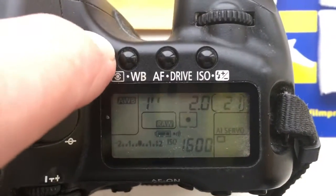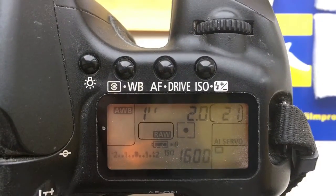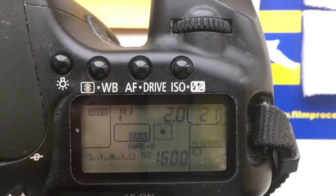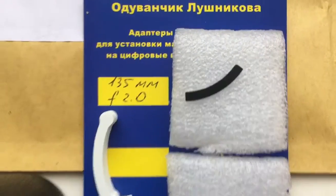Hello John, this video is about your chip. I pre-programmed a chip for you — focal length is 135 and aperture 2.0. Now I will package your chip and send it to you.